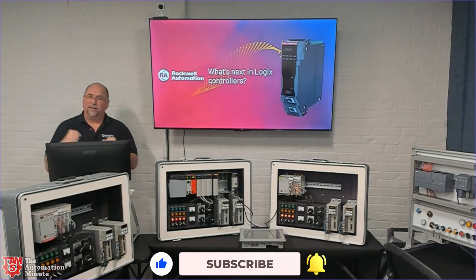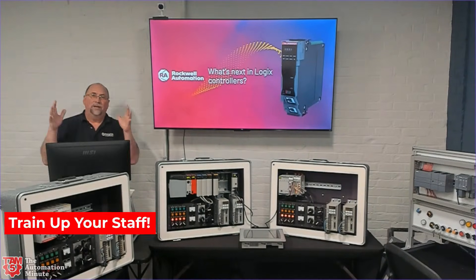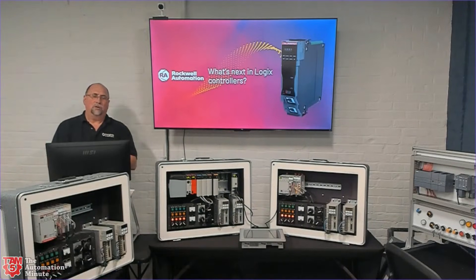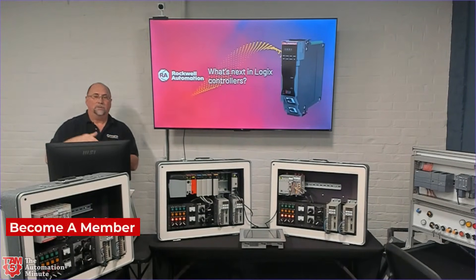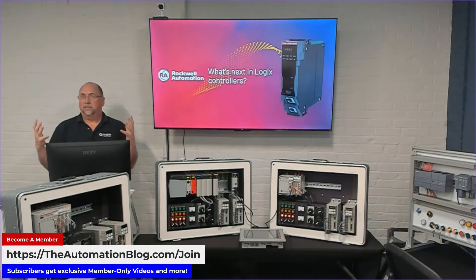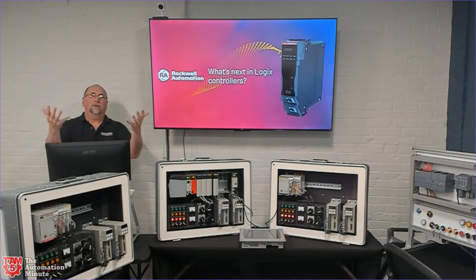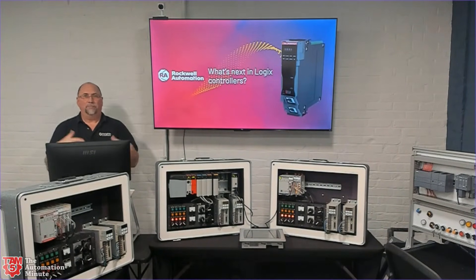I was just prepping today's podcast and I came across some information on Rockwell's new L9 controller, the 5590. I had talked to somebody off the record at Rockwell before Automation Fair. They said they were going to launch it at Automation Fair, even though it's not coming out till mid 2025. The fair came and left and nothing was published — the marketing people I talked to didn't even know what I was talking about. So I kept my eyes open and came across this set of public slides — 100% public — that I wanted to share to talk about the 5590.